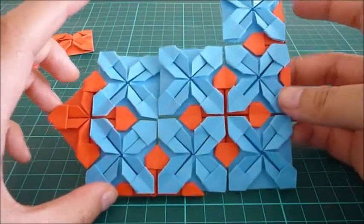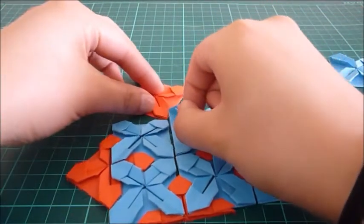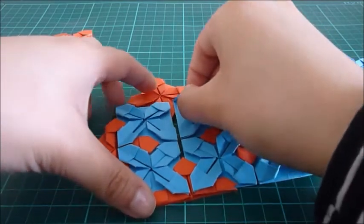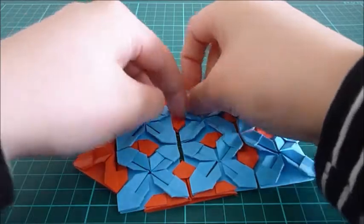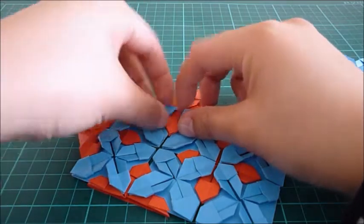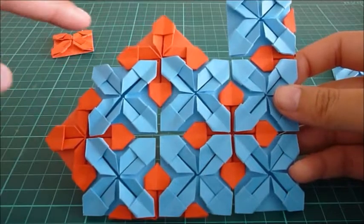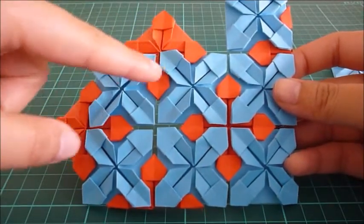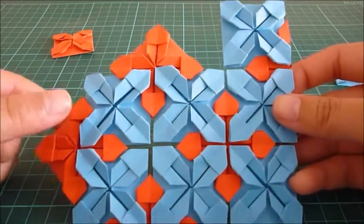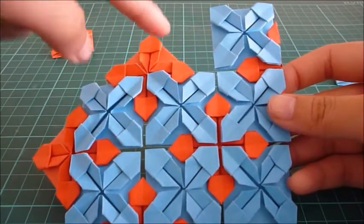Now you can see everything falling into place. I'm just going to put the other piece here. As the placemat gets bigger and bigger it starts getting a bit harder to manage all of the pieces if you're not gluing them down, so just make sure to keep everything together as you're adding new pieces. Okay, so now here you can see the diagonal lines that I was mentioning earlier, because the other interlocking pieces are making a parallel line. And you can also see where to add the other two blue pieces.